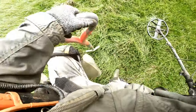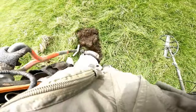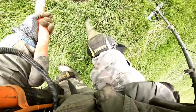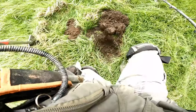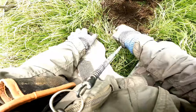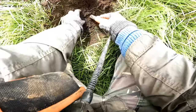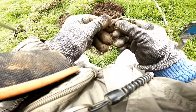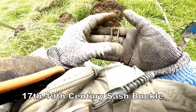Hang on — 46 again. 46 again. Let's see if we can get it then. Some sort of buckle. That's a sash buckle. 17th century.